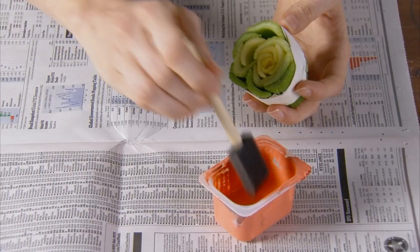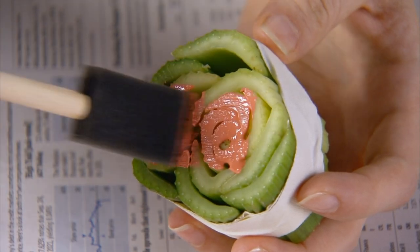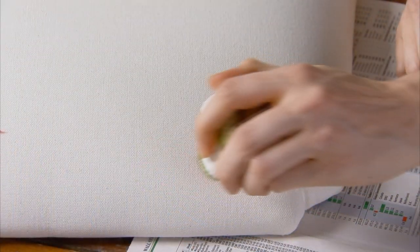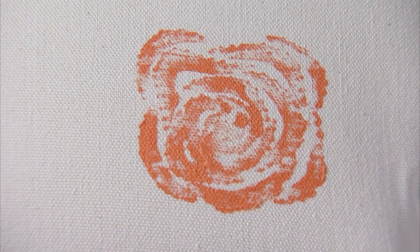With a foam paint brush, apply a light coat of paint to the exposed celery ends. Avoid dripping paint between the stalks. Firmly press the stamp onto the fabric and remove it without sliding. Repeat to create your design.